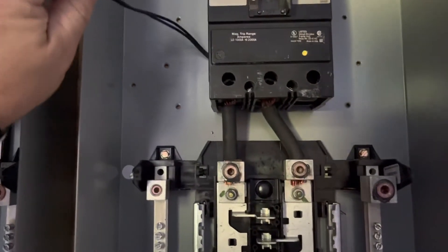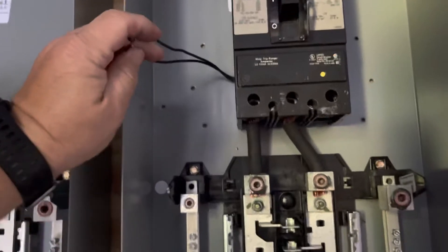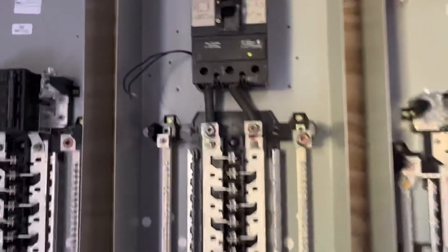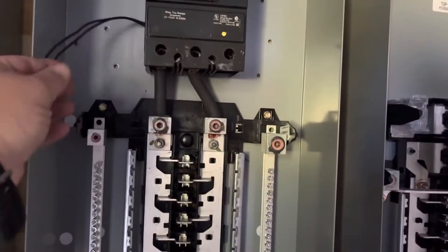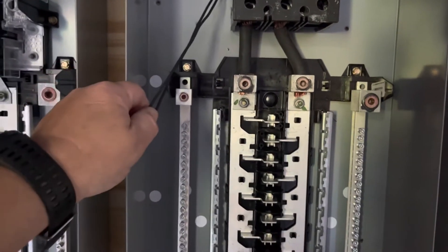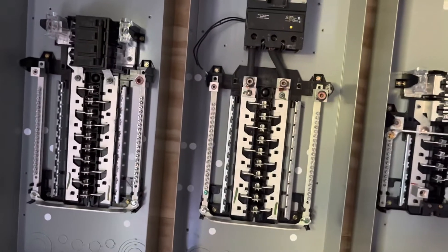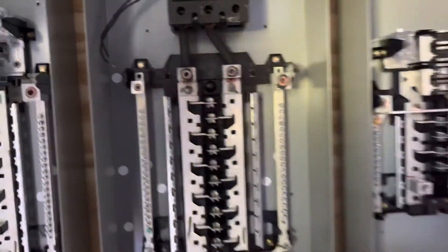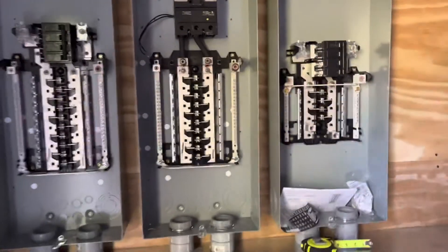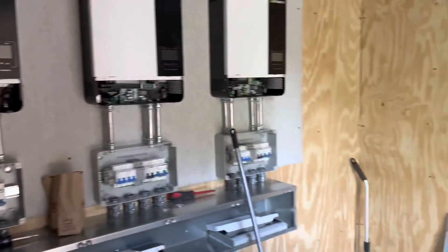This breaker — which is the output panel for my inverters — is a shunt trip breaker. I modified this panel by adding it. I was originally going to use it for a protective scheme for an auto-transformer generated neutral, but I decided not to do that. Instead I'm going to hook it up to an emergency shutdown switch I'll mount on the outside of this container. That way if there's a problem inside and I need to shut all power going out of this building off, I can push that button, this breaker will trip, and any power coming out of this building will be off.